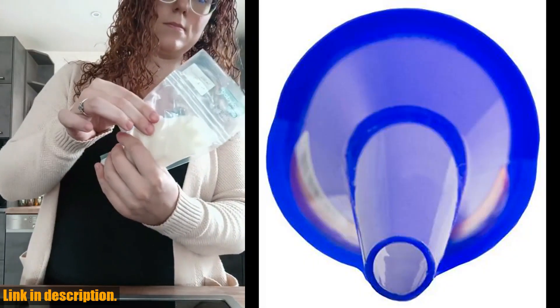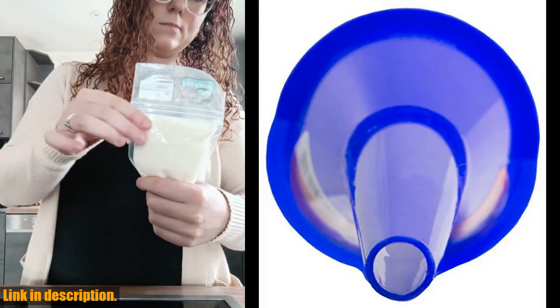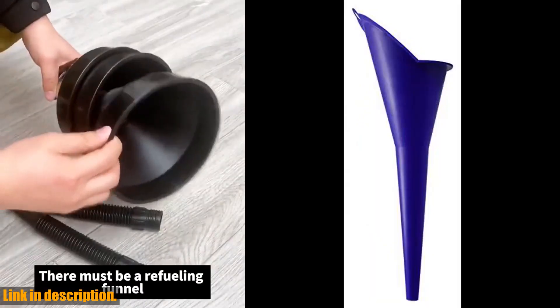Plus, the extended filler neck opens gas tank trapdoors, making the whole process a breeze. And with a convenient peg hole for easy hanging, you'll never have to worry about misplacing it in your garage or workspace.